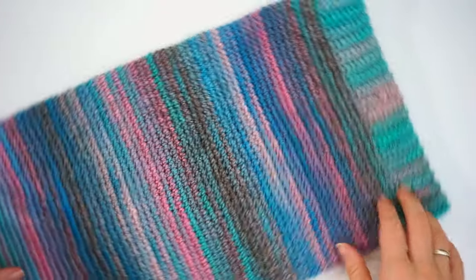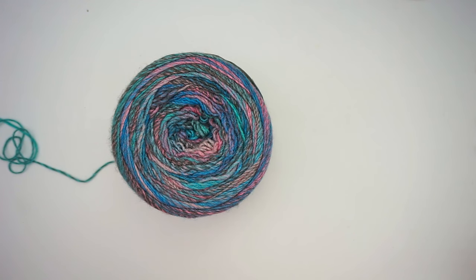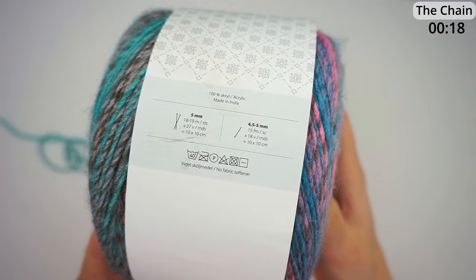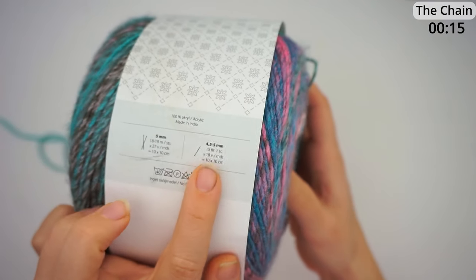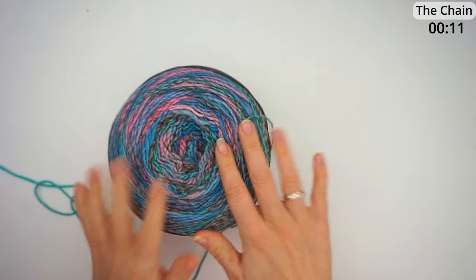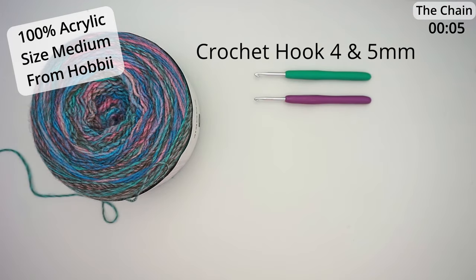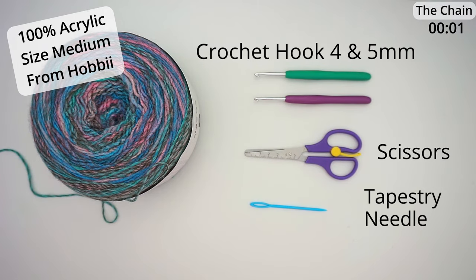First, a little about the materials. For the yarn I've used this beautiful Cookie yarn — it's called Cookie and you can see all the info right here. It's 100% acrylic and recommends a 4.5 to 5 millimeter hook. I bought this at Hobbii and I will write down in the description how much yarn you will need. I've used a five and a four millimeter hook, some scissors, and a tapestry needle.